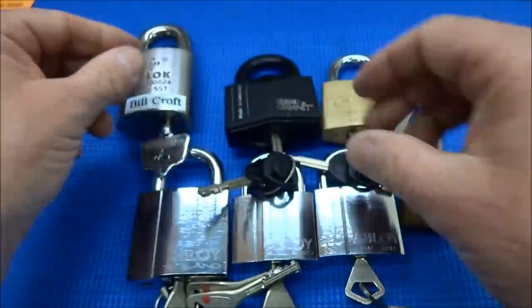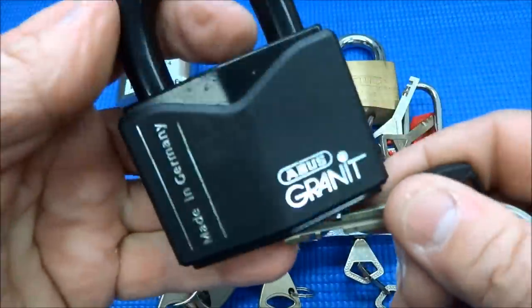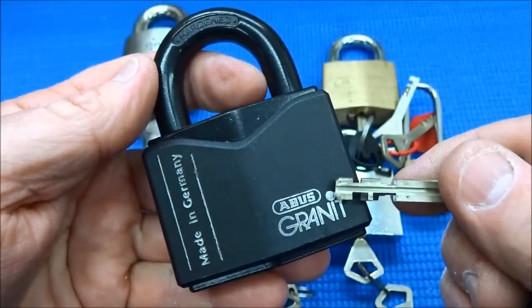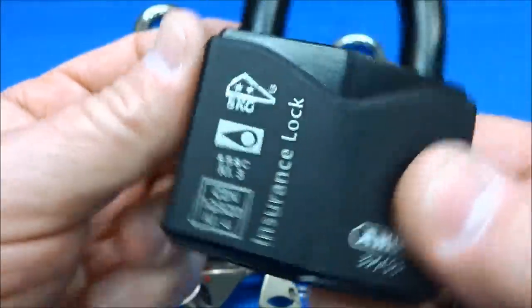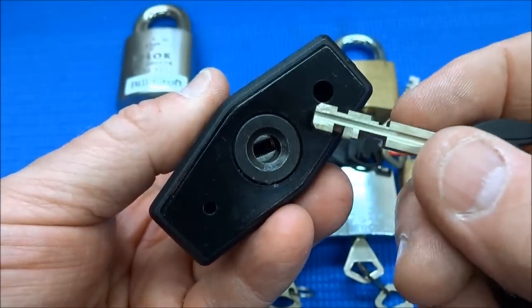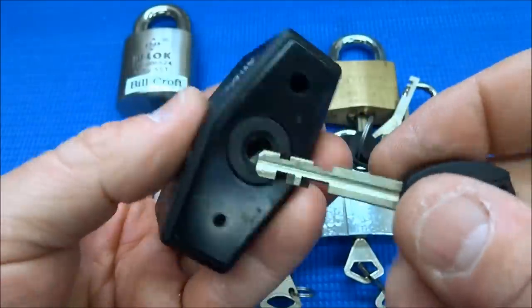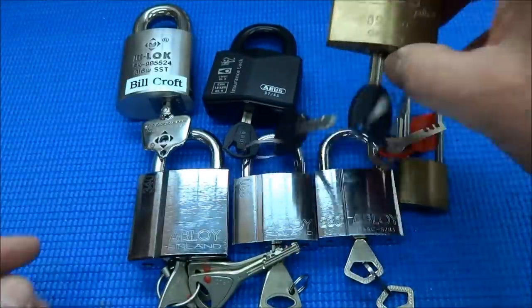Disc detainer locks have little discs on the inside. This is an Abyss Granite — actually the lock required if you want to insure something in Europe, called the insurance lock. No luck with this thing. I even bought a special tool for about $300 and still can't move those discs. I can't get any feel off of them.